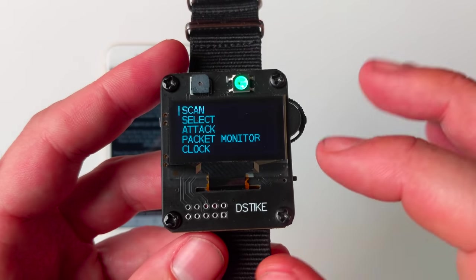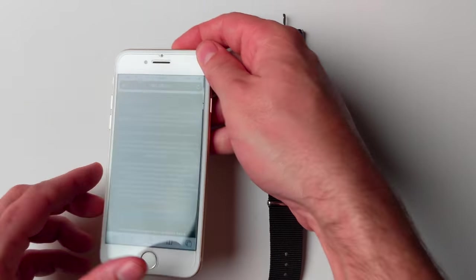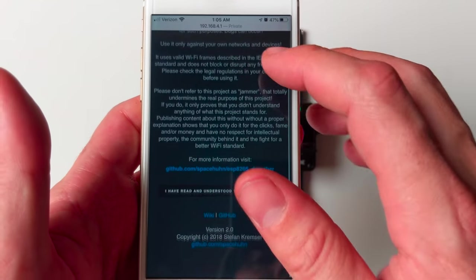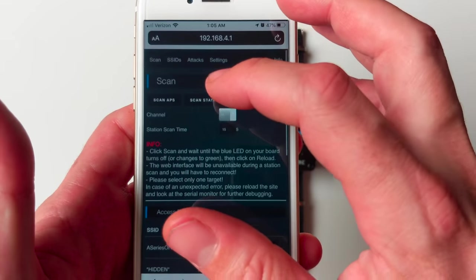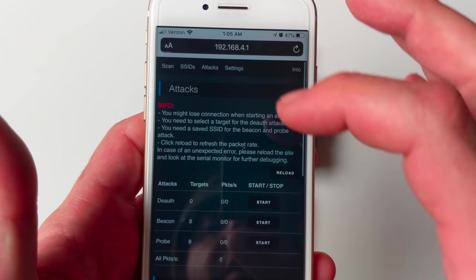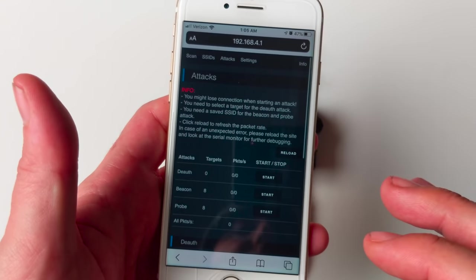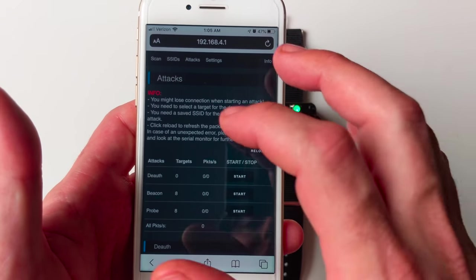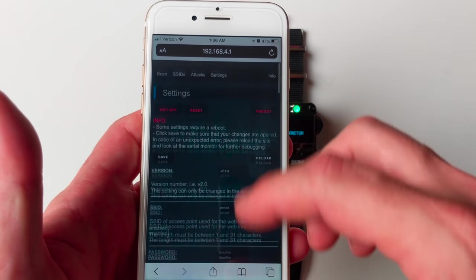In addition to interacting with the watch through its hardware, the watch also broadcasts an access point called 'pwned' with a default password of 'deauther'. Once you've connected, you can navigate to 192.168.4.1. From there you can see the scan interface, configure SSIDs for the beacon attack, launch attacks from the attacks page, and read explanations of what each attack does. This is super useful if you're trying to be incognito — you can leave the watch on the clock face and launch attacks from your phone. The settings page has quite an extensive list of settings, and the info page has details about the developers and the GitHub.